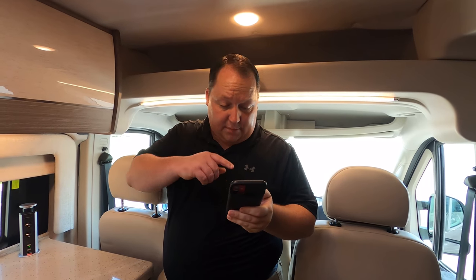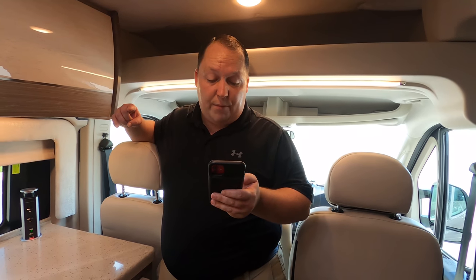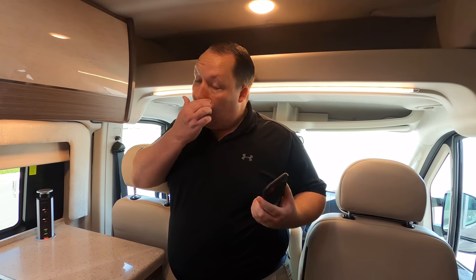It's now time for the MSRP. The MSRP on this motorhome is $124,050 — not bad at all for a Class B. We don't have a sale price right now because this unit just came in. Go down to GeneralRV.com; we should have a sale price soon. But regardless of the sale price, we can always get everybody in America a better deal.